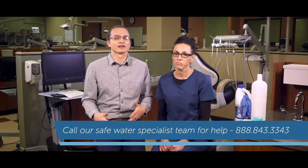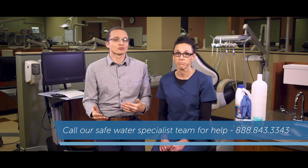Hey there, dedicated dental pros! It's your dental water safety team here at ProEdge Dental Water Labs. I'm Kelly B, and I've got Kelly T next to me — she's the safe water specialist and I'm just the marketing guy. We're here to help you shock your water lines. If you need any additional assistance, you can always give Kelly T and her team a call — they'll be happy to help. Today we're going to teach you how to shock your lines using a diluted bleach solution.